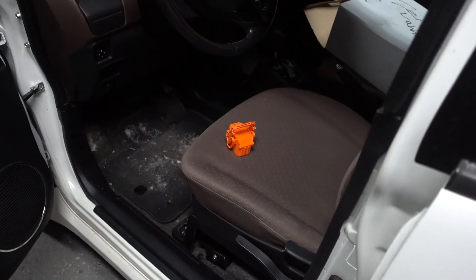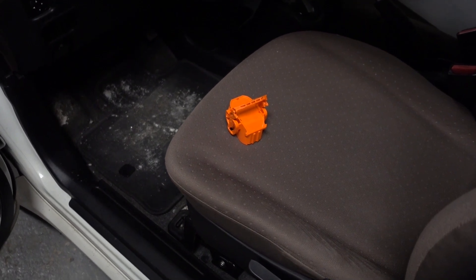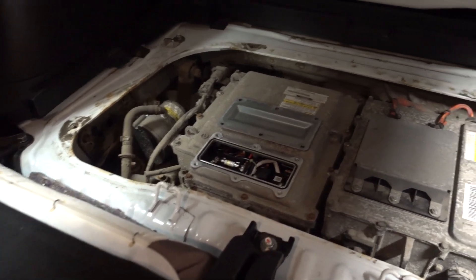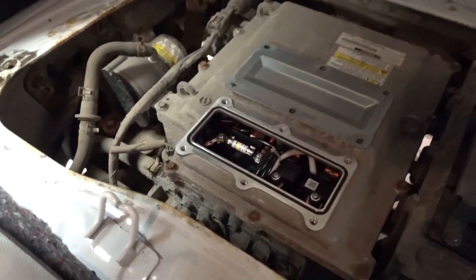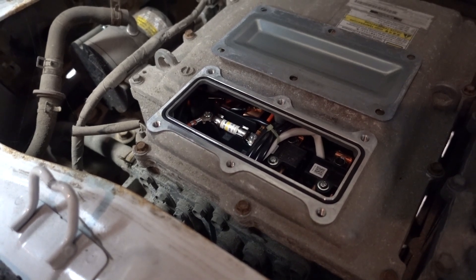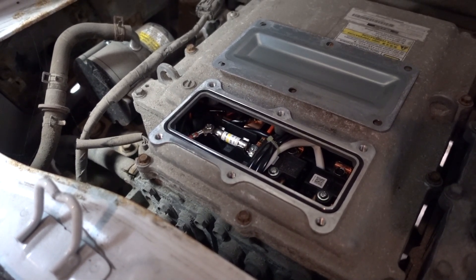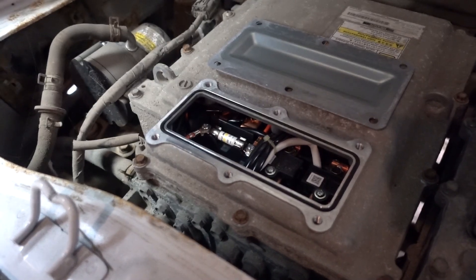Before going further, I removed the service disconnect plug from underneath the seat, which isolates the battery pack from the rest of the system. Here in the rear of the car, by removing this cover, we can gain access to the inverter and the charger — we're more focused on the inverter. There's a fuse here rated to 20 amps, and I checked it — it's whole. Unfortunately, no easy fix, but at least we know the fuse to the inverter is good.